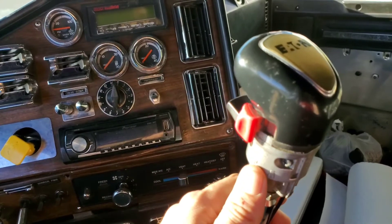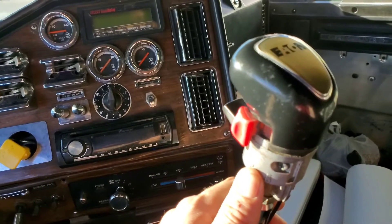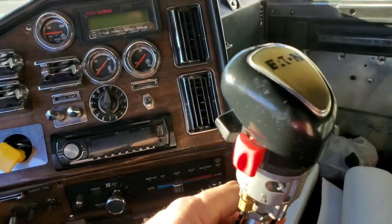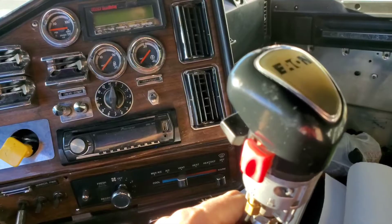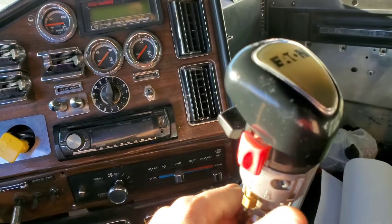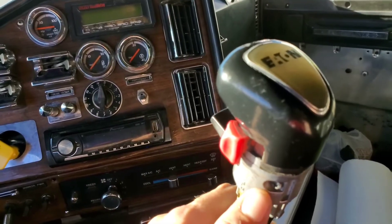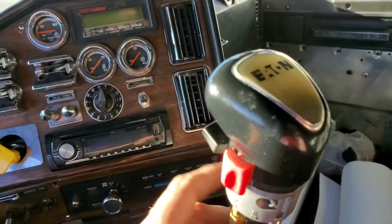When you're in sixth, hit that forward, lift off the gas, push back down - that's seventh. Move it back and shift - now you're in eighth gear. Move it forward, lift off the gas, put your foot back on the gas - ninth. And then so on and so forth.